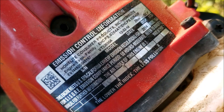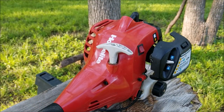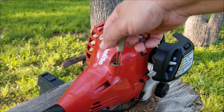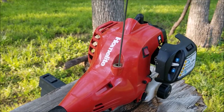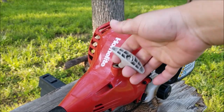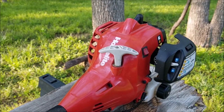I doubt this trimmer broke while being unused for a few months, so we'll try and diagnose it and figure out what's happened. One of the first things I like to check is that the engine still has compression. To do that I'll slowly pull on the rope and feel for the engine to fight back on each compression stroke. This one is fighting back pretty well, so that's not our problem.